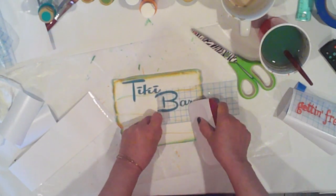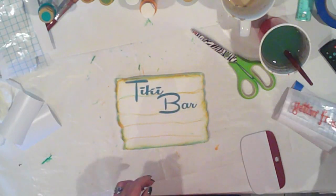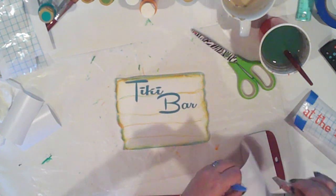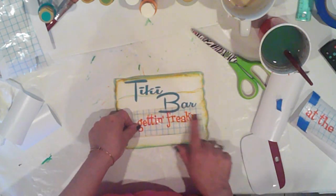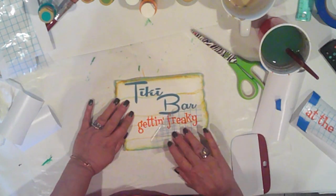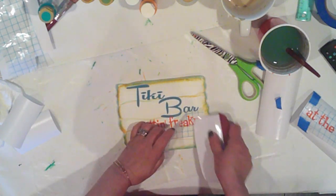I used my Cameo to cut my vinyl lettering. I used the Ray Machine font for the words 'Tiki Bar' and Font Diner Swanky for 'Get Freaky at the Tiki.' I'll list the font names in the description box — I got both from dafont.com. So there we go: 'Getting Freaky,' and then we'll add 'at the Tiki' at the bottom.